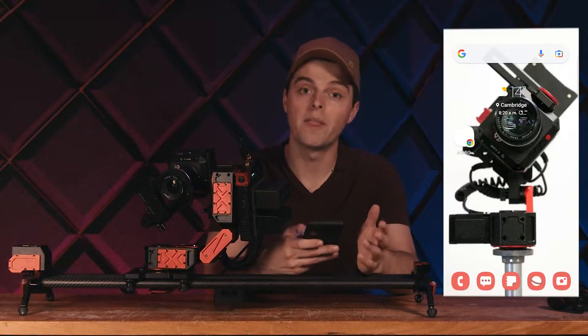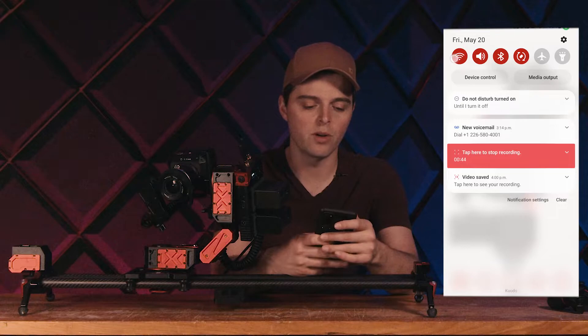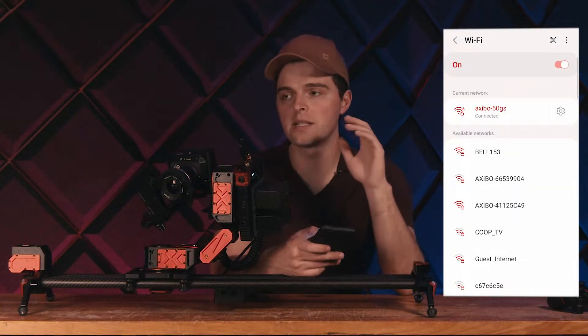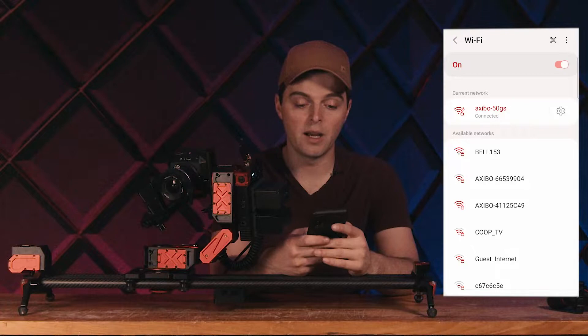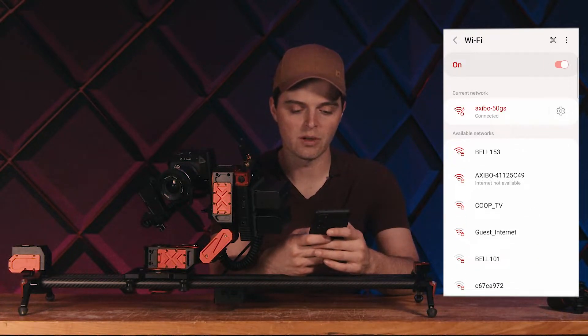So what we want to do to get started — we've just finished setting up Xebo and powered it, and now we want to connect to it. We're going to go on our phone, and again, you can use this across anything — a computer or a tablet, it doesn't matter, it all works really well. We're going to go to the Wi-Fi settings and try to connect to a device. You can see that I've got two different Xebos here.